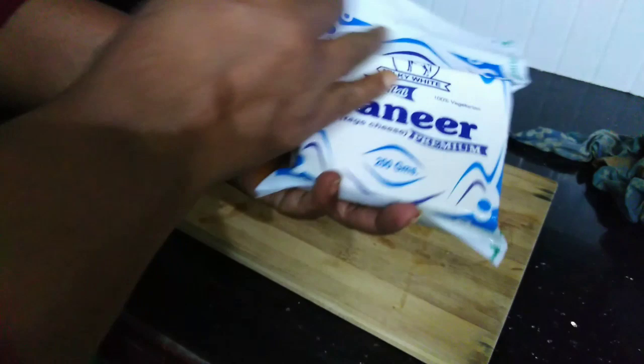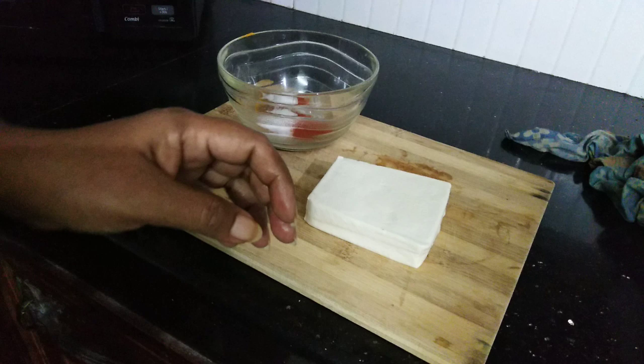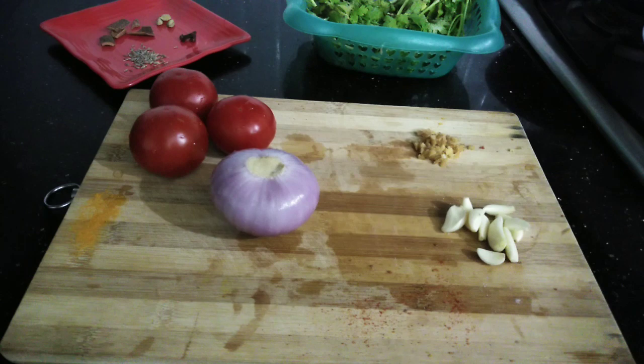I am going to cut the paneer into cubes and mix it up. We are going to make a paneer masala.